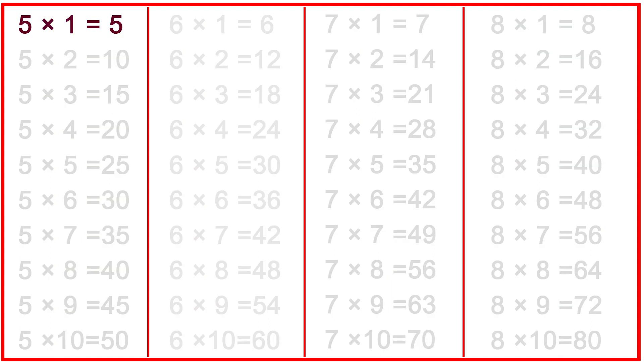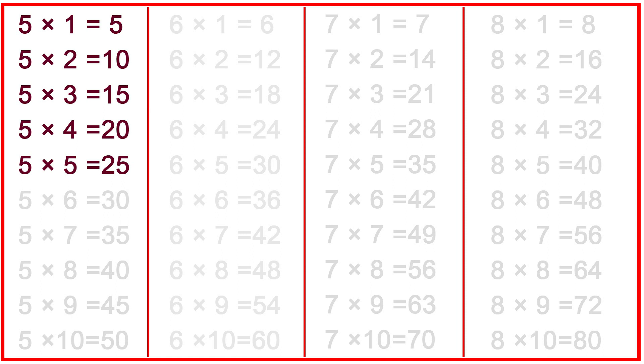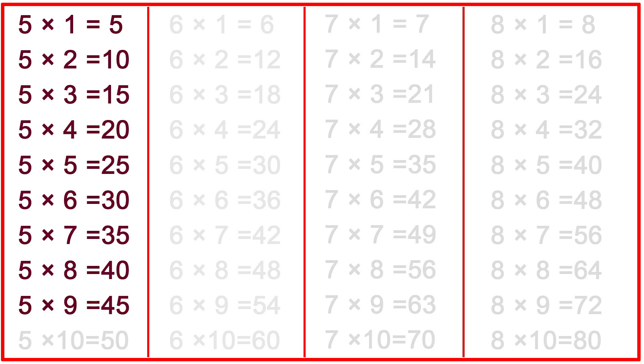5-1s are 5, 5-2s are 10, 5-3s are 15, 5-4s are 20, 5-5s are 25, 5-6s are 30, 5-7s are 35, 5-8s are 40, 5-9s are 45, 5-10s are 50.